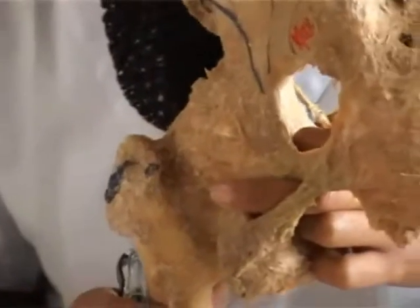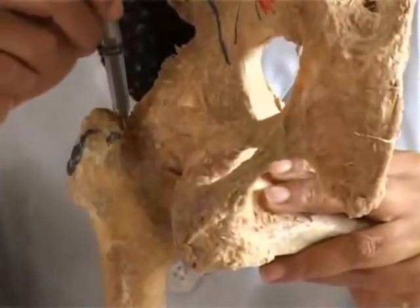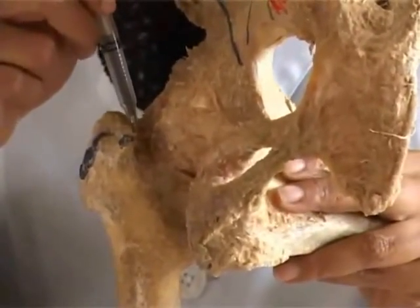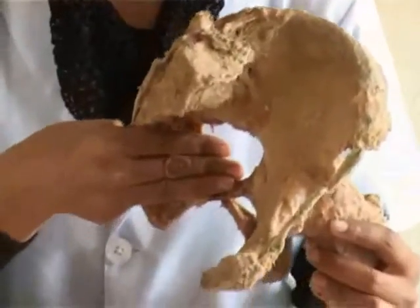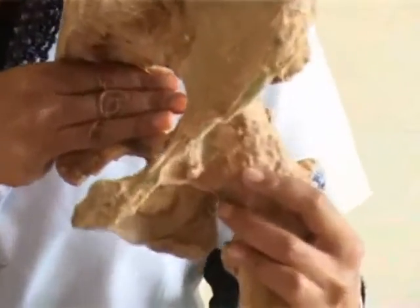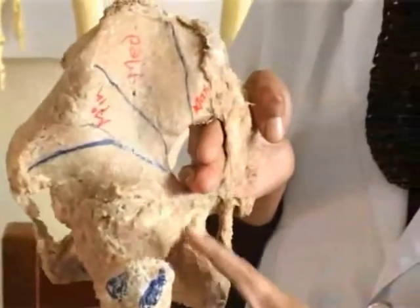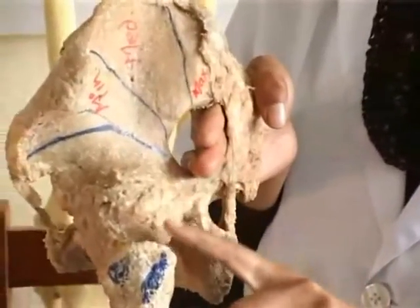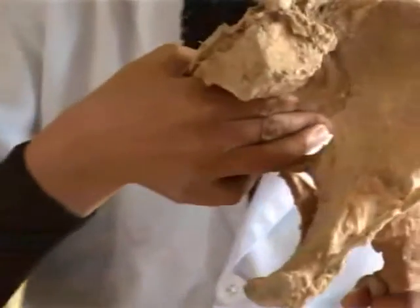These three muscles are inserted into the medial surface of the greater trochanter of the femur. Deep in the trochanteric fossa is inserted the obturator externus, which arises from the outer aspect of the obturator membrane and the conjoined ischiopubic rami. Piriformis, from the middle three pieces of the sacrum, runs out of the pelvis through the greater sciatic notch, then courses in the gluteal region to be inserted into the upper border of the greater trochanter. Piriformis is the key muscle of the gluteal region as all the structures are related to it.